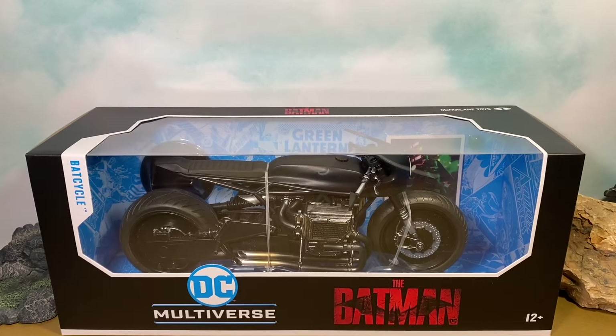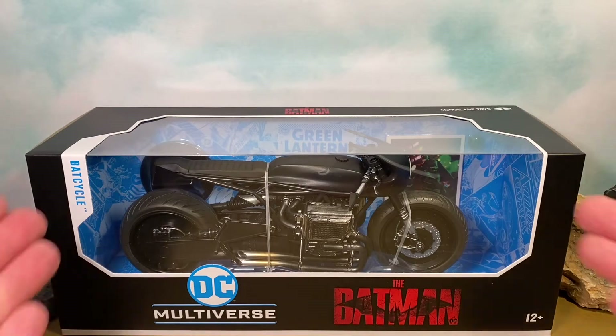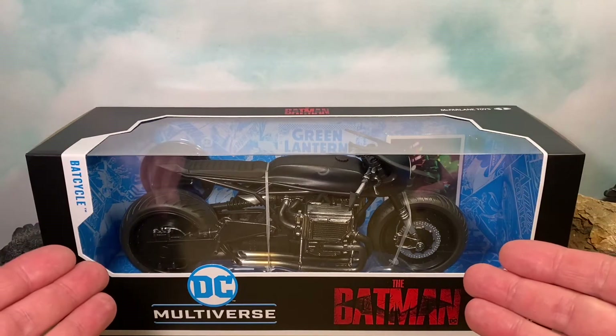I am really excited for this upcoming The Batman movie, and I'm stoked to check out this Bat Cycle because I think it looks pretty cool. Hopefully we can get Batman on it without too much trouble. Here we get a nice view of the Bat Cycle.